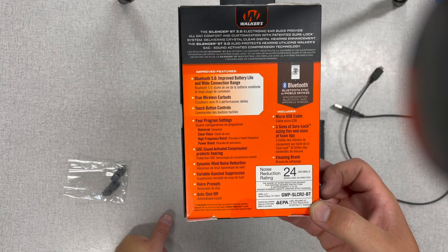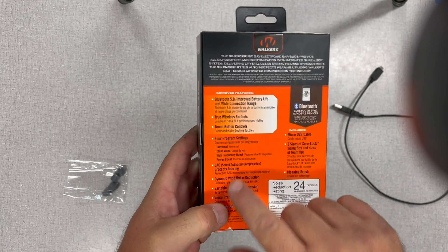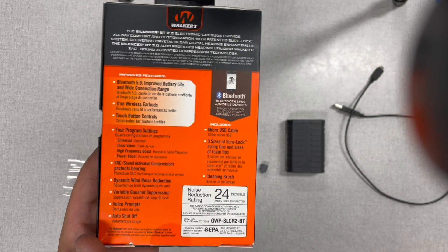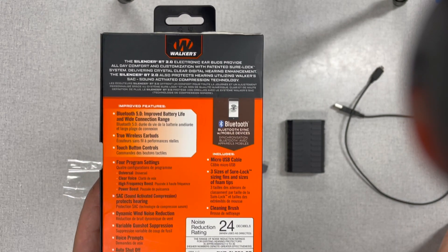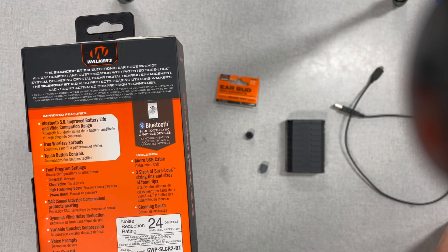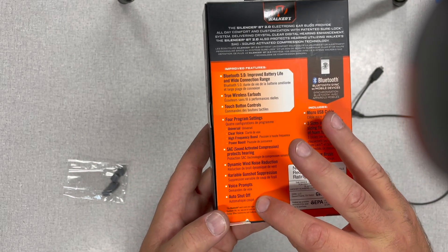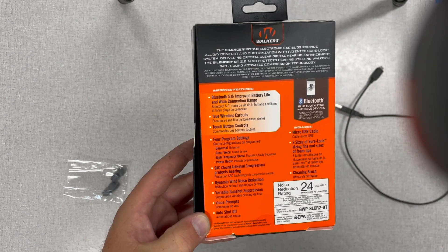The sound-activated compression does work — as soon as a shot goes off everything compresses and it stops that noise from coming in. The dynamic wind noise reduction is probably the worst part of these. If you're outside and it's windy — and I live in Colorado so that's almost every day at the range — you will get wind noise through them. There's no sock over the mic and the electronics don't really cut it out at all. But honestly that's the same with most hearing protection at this point — modern technology hasn't really solved that problem. The voice prompts do work — it'll tell you when auto-shutoff is approaching or when you've lost your Bluetooth connection.